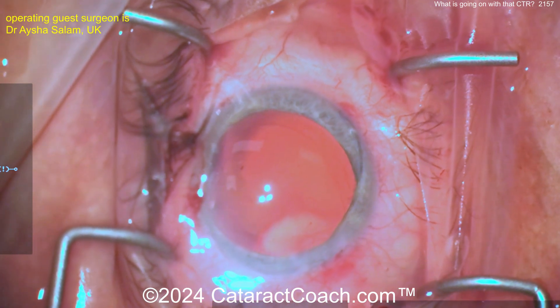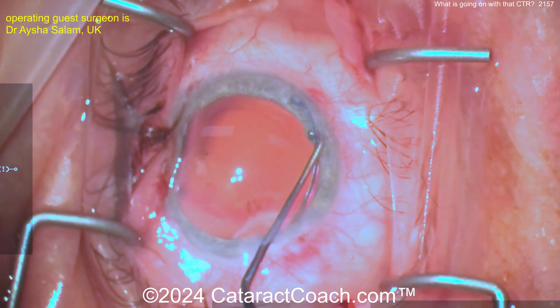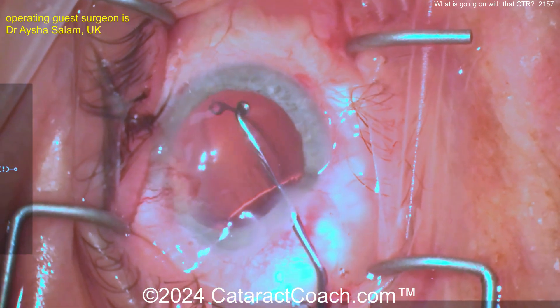The CTR can go to the posterior capsule and end up in the vitreous cavity — that'd be a hot mess, good luck trying to fix that. You're going to have to have your vitreoretinal colleague help you out. So let's show you a better way. Here it is, finally tucked in the capsular bag.